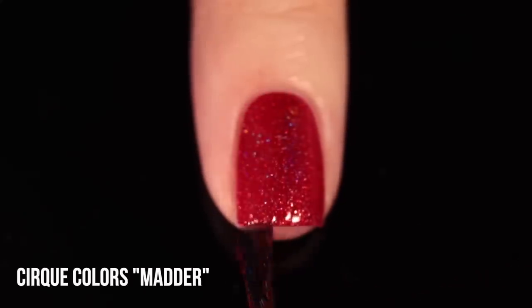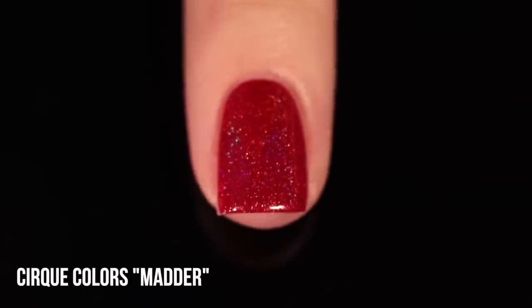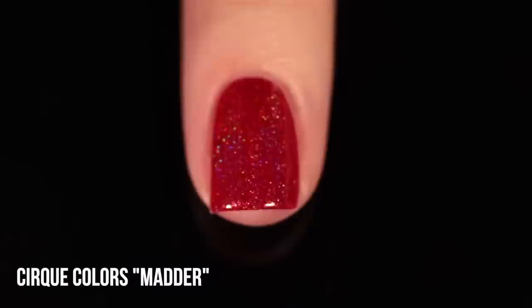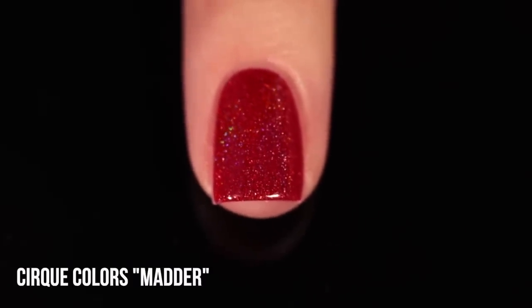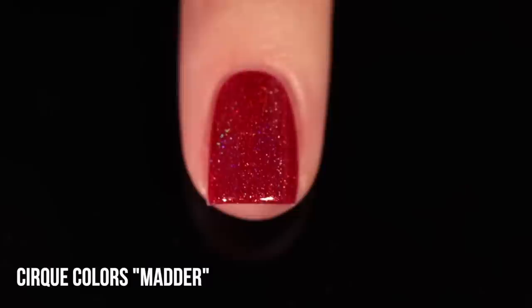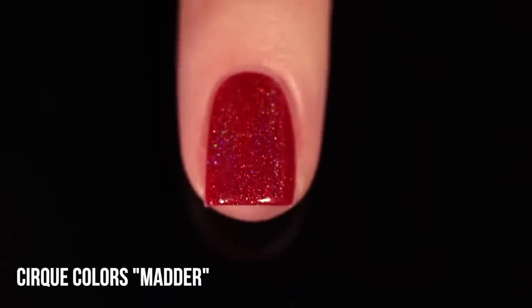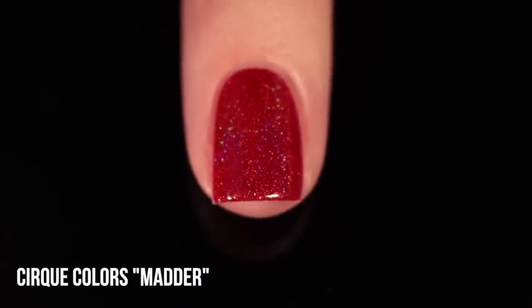Next up, we have one from Cirque — this one is called Matter. This has actually been my go-to red hollow for a really long time, so it's interesting to see it compared with the others. This is definitely a deeper red shade and it does lean slightly cooler to me. What's interesting is that this one has little flecks running throughout — I can never tell what color they are because when I'm applying them they look like little red flecks, but looking at the bottle they look like little gold flecks. I don't think they're holographic, but they do kind of warm up the polish a little bit, which is interesting considering it has a slightly cooler base. But this one is really rainbow-y — in the sunlight it is incredibly vibrant and you do get the full rainbow of color. This one is another two-coater on me.